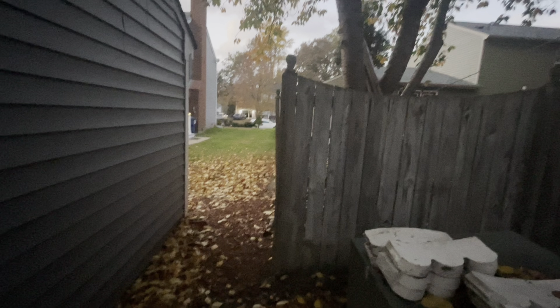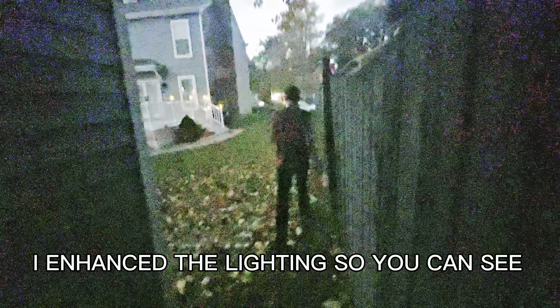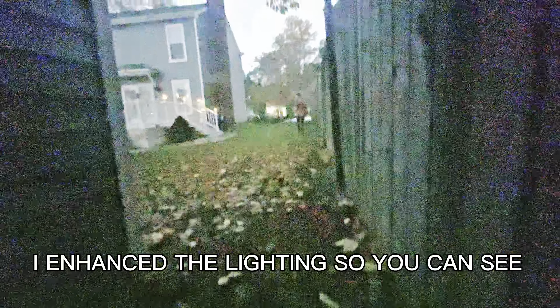Oh snap. Okay, you ready to go? Where'd she go? She's not over there. I want to wait just a minute — if she could come back out. Hurry up, go! Get in position. We're going to go closer. Hold on, I've got to get closer, guys.